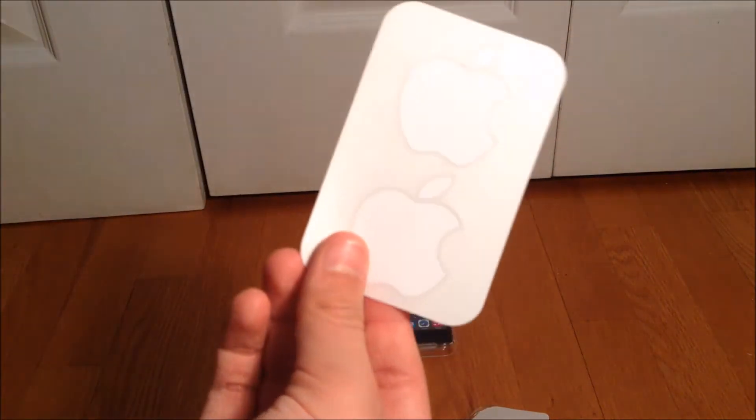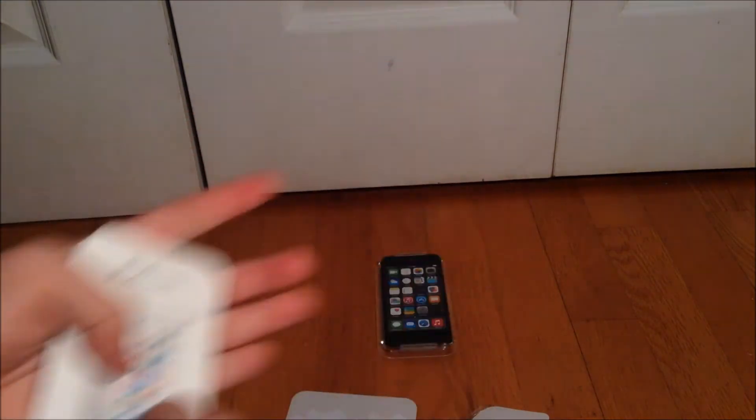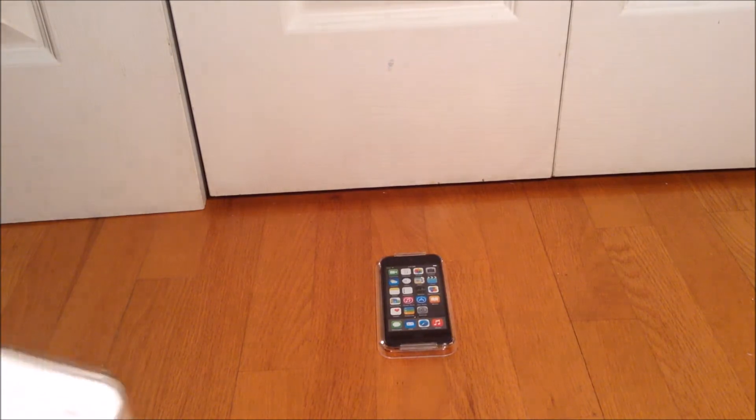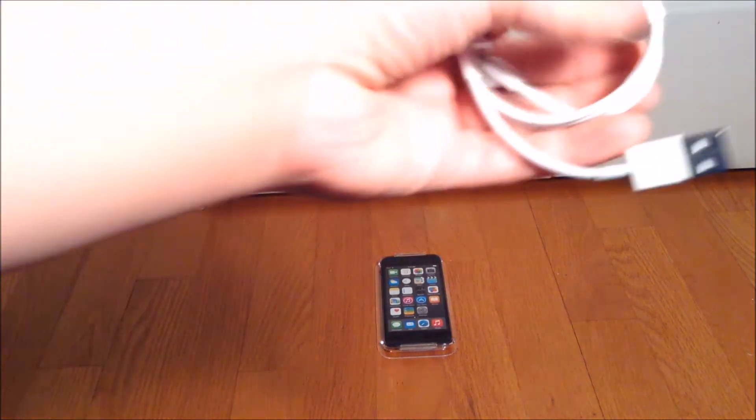Apple stickers, and little instructions I guess, and some information and stuff. That won't be needed so let's put that aside. Inside of here there's the charger — it's rolled up. It's different actually than the old iPod touch; the other one was actually a larger connector.